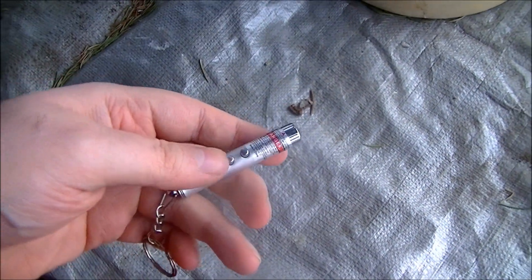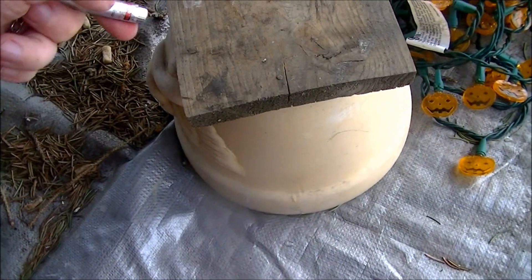Welcome to Microwave Me. Today, I'm going to be microwaving this laser pointer. Should provide for some pretty cool results.